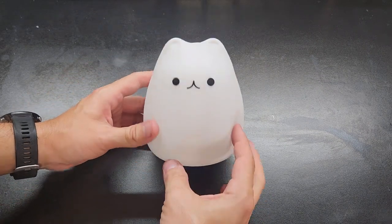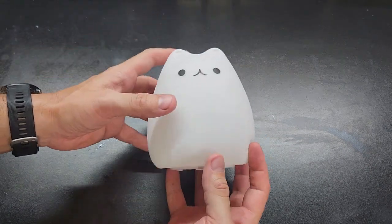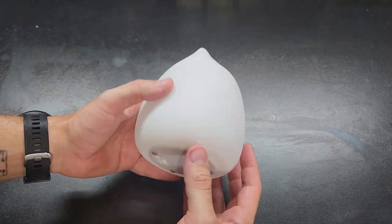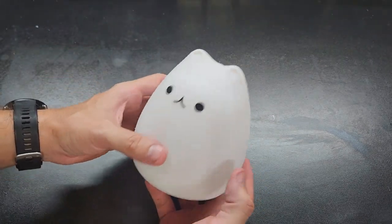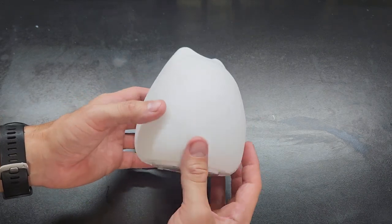This is just a quick video reviewing this Squishmallow lamp. We bought this a couple weeks ago and it is like a bedside lamp that you can have probably for your kid, just so they have a nightlight or a lamp while they're sleeping. My daughter really likes it.